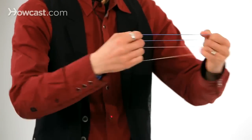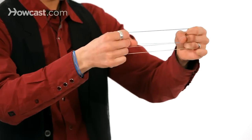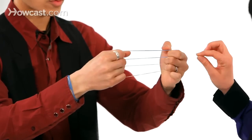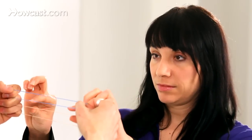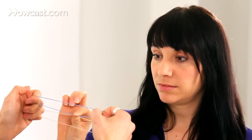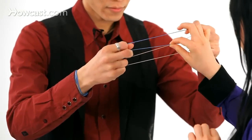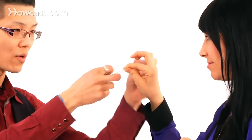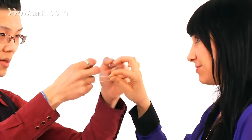Now, Heather, this is interesting. I want you to pinch this one and this one right here in the middle — pinch it, rub it back and forth, back and forth. Watch. When you feel that they have linked, I want you to let go. When you think they have linked, check it out, let go.